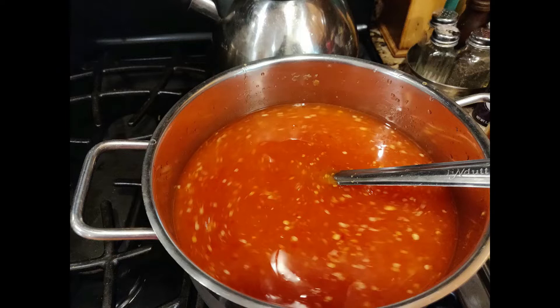I added two and a half tablespoons of cornstarch to three tablespoons of water. After 30 minutes of boiling, add the cornstarch mixture slowly while stirring the sauce in a circular motion with a ladle.